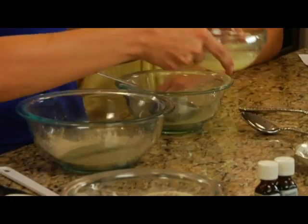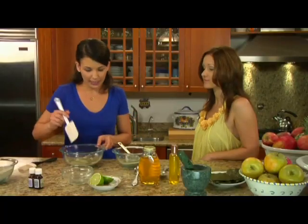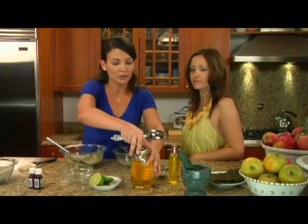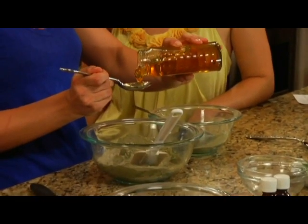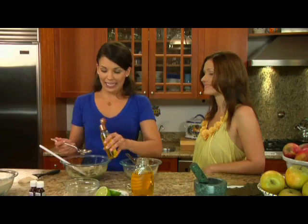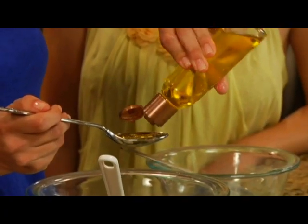From there, we're going to add five tablespoons of lime juice, which I've pre-measured here. We're going to mix that up a little bit. And now I'm going to add a tablespoon of honey — honey is great for the skin, it's a natural humectant. And then from there, we're going to add one tablespoon of sweet almond oil, which has a wonderful aroma, so it's great for this recipe.